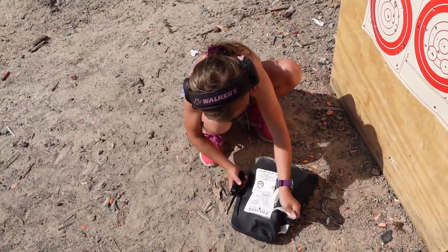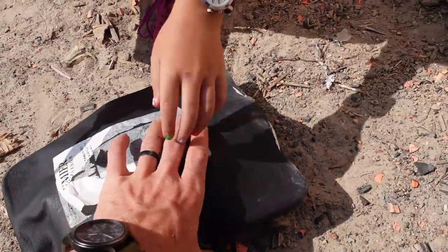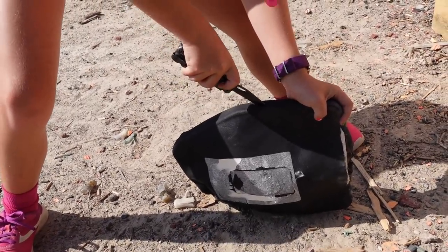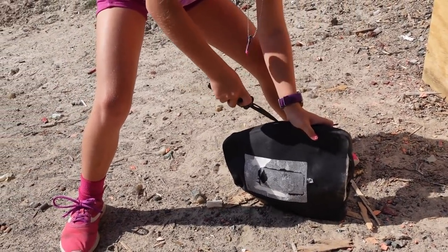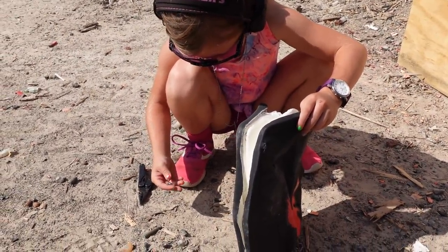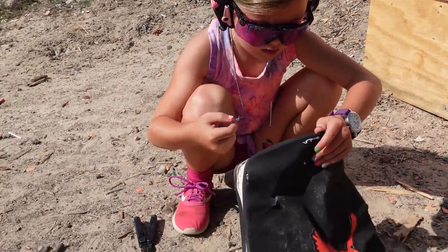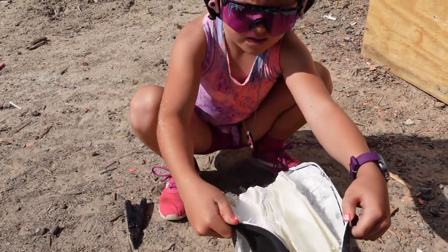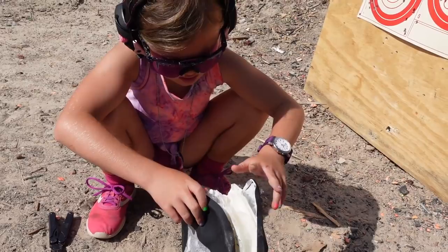I just want to cut this open to see if we can find that — okay still nothing has gone through it. Let me tear this off so we can see here if anything went through. It doesn't look like it. This is hard to cut — even just the outer layer is super hard. Yeah, it's almost like it's made to stop bullets or something. It is made to stop bullets. It's sticky inside — yeah, and layered.